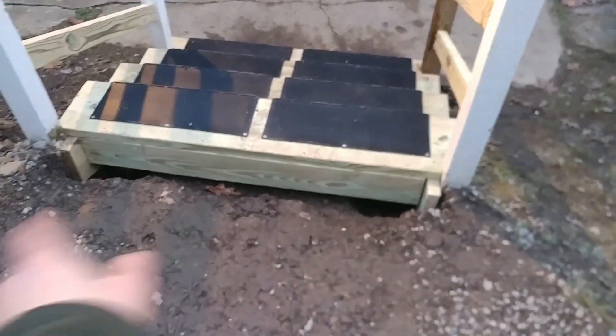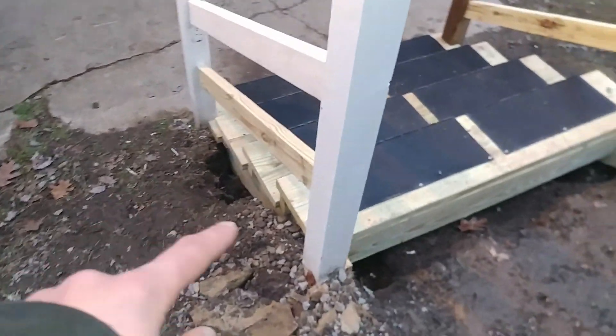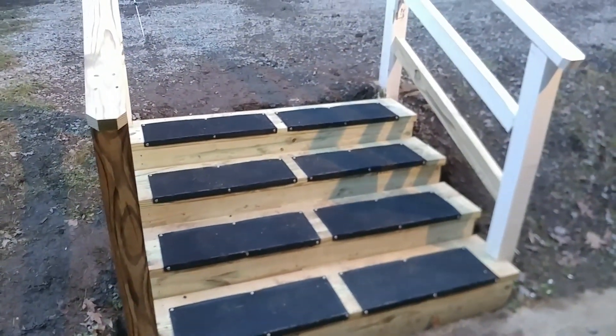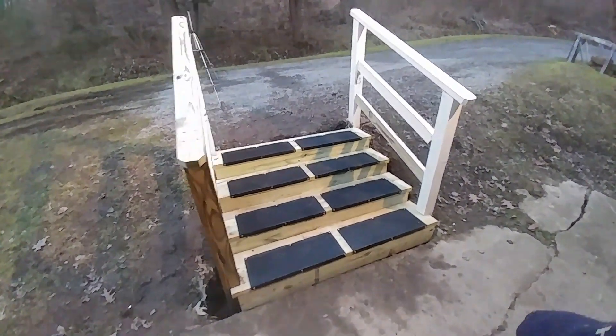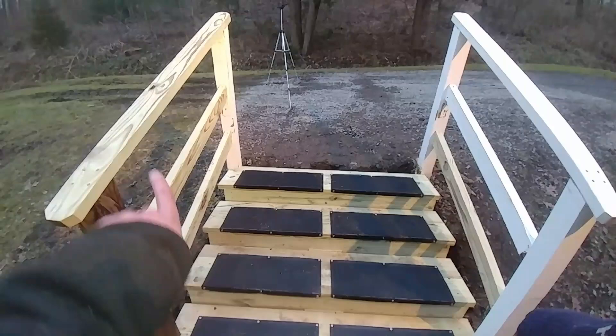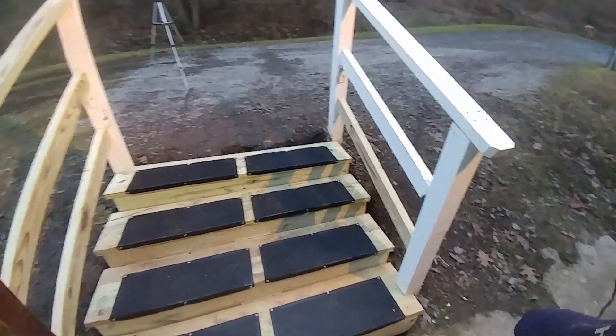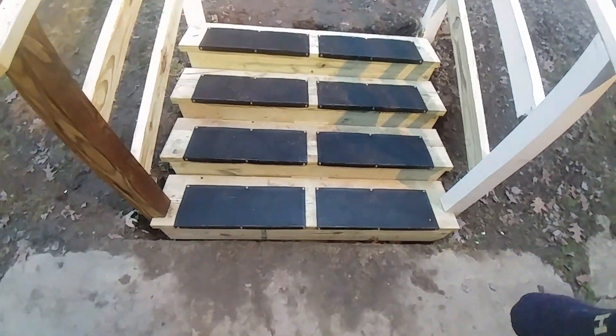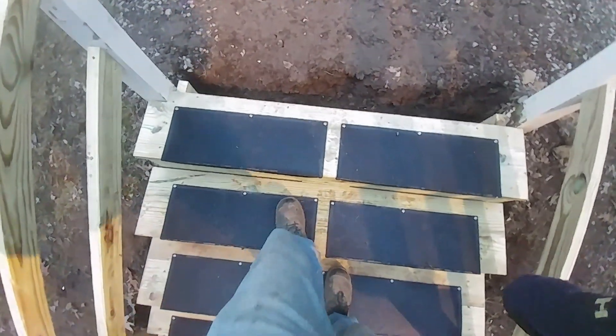The stairs are pretty much finished. All we have to do is fill in around here and on the other side. These stairs turned out really nice — I really like the way they look. We put in the new post, put two runners on each side, and then another board on the top. Everything looks pretty good. I'm very pleased with how this turned out, and everything is very sturdy and easy to go up and down.